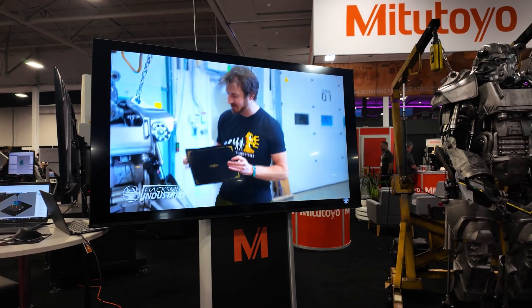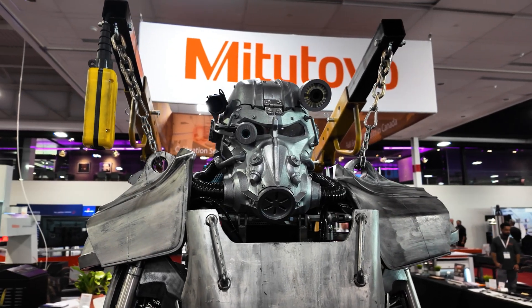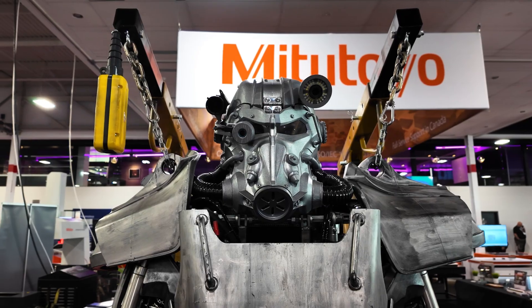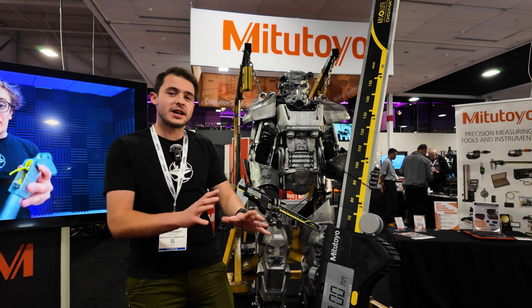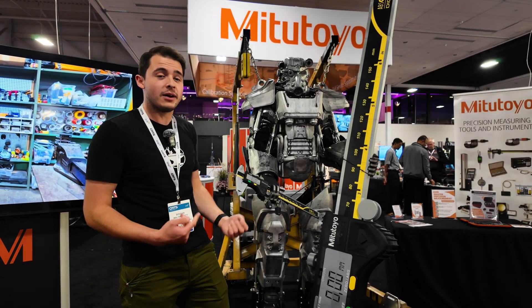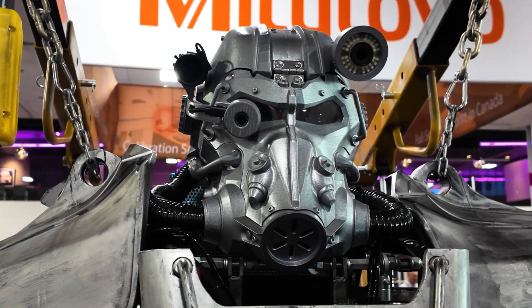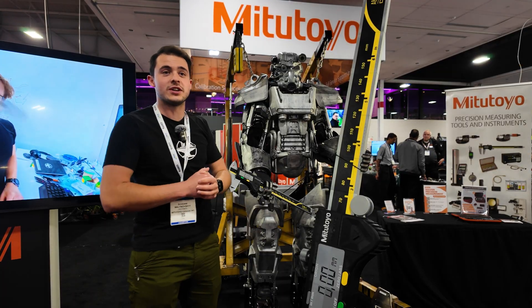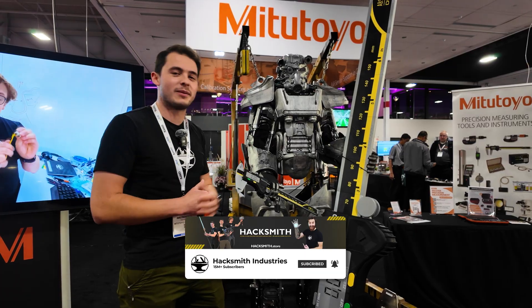One thing I totally did not expect to see at this trade show was the Hacksmith, showing off one of their latest projects. My name is Bogdan Malinovsky and I'm here with Hacksmith Industries at the Mitutoyo booth showcasing our Fallout power armor. This is a full body, fully functioning exoskeleton powered by pneumatics, with an integrated power system on the back using a two kilowatt air compressor and a two and a half kilowatt gas generator. The suit opens up from the back, allows you to step inside, closes around you, and then allows you to lift or curl 300 pounds or squat up to 2,000 pounds. It also has integrated augmented reality goggles with night vision, thermal vision, and zoom vision built into the helmet. They're currently working on making it bulletproof.